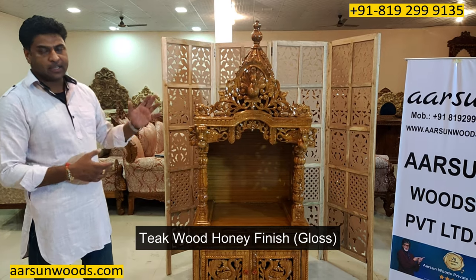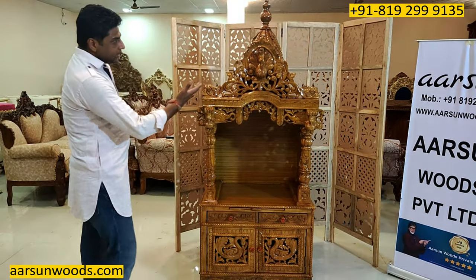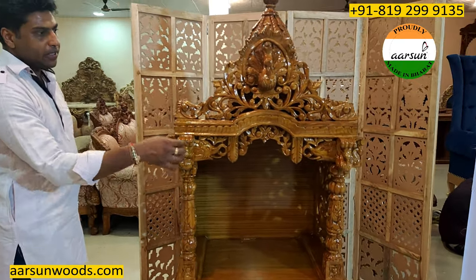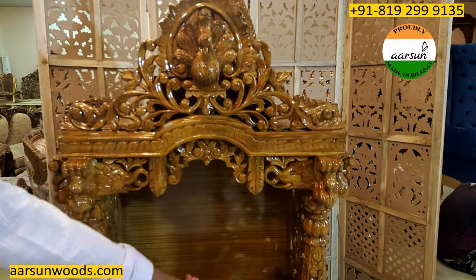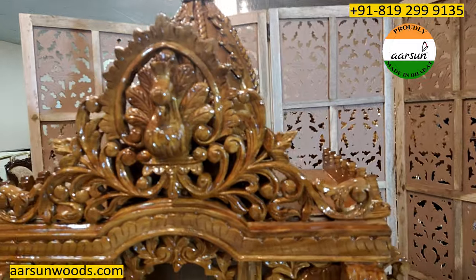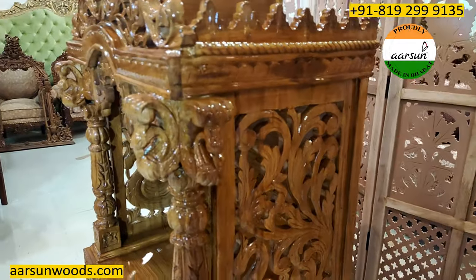The wood is teak in honey finish, gloss finish. Vertical design, you can see. It's a very beautiful design with the carved pillar. Peacocks here, peacock on the top. And the side jali is also closed on the side, with a similar peacock design on the side as well.